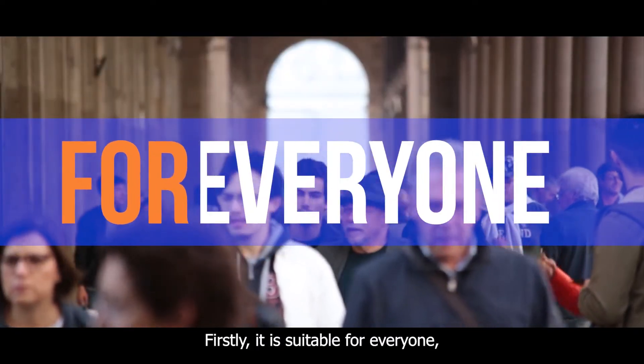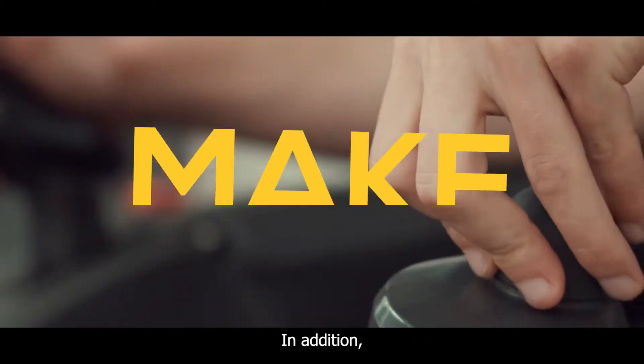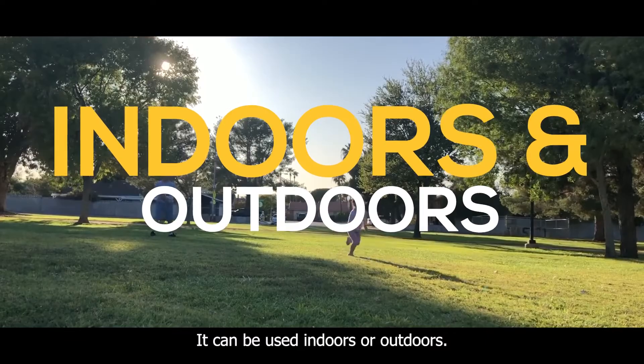Firstly, it is suitable for everyone, no matter your weight or height. In addition, it makes more places accessible. It can be used indoors or outdoors.